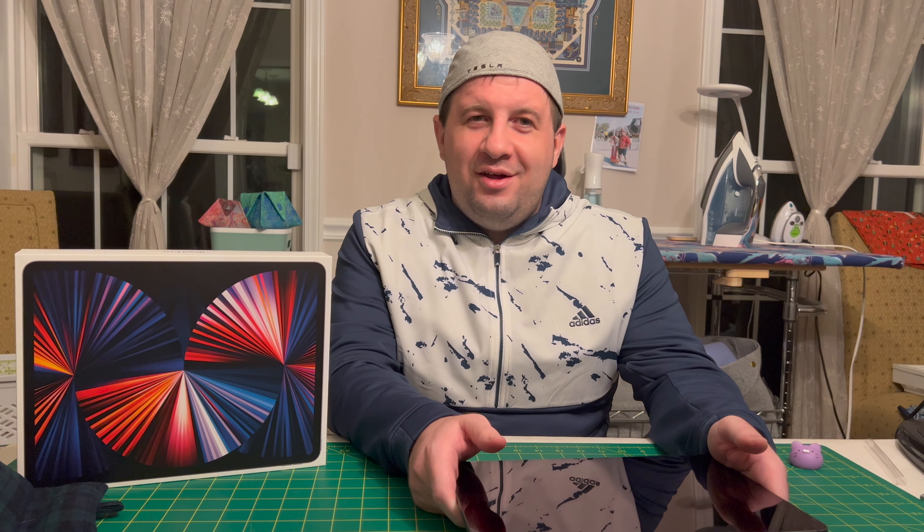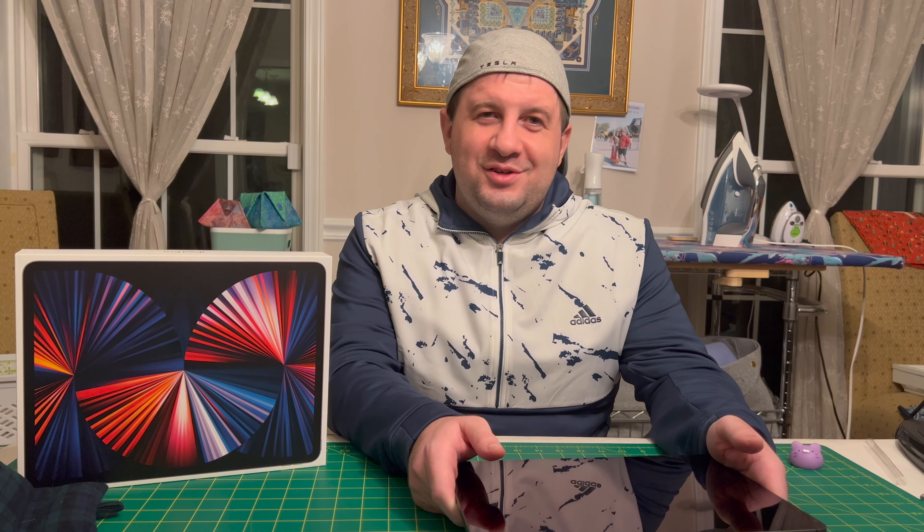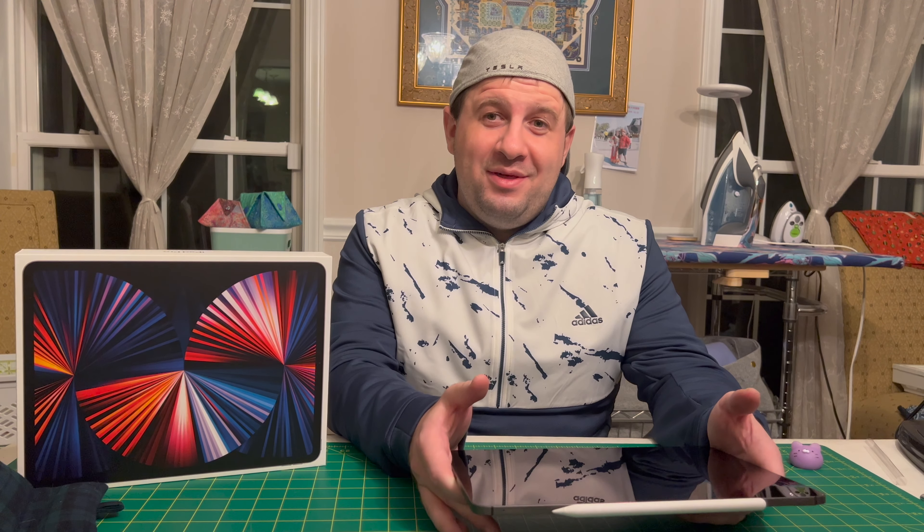Hey everybody, Kyle from Kyle Tech here, live yet again from the sunroom. I hope everyone had a happy Thanksgiving.